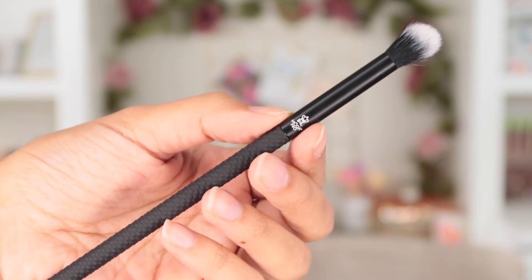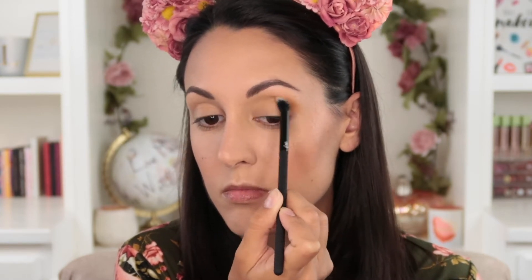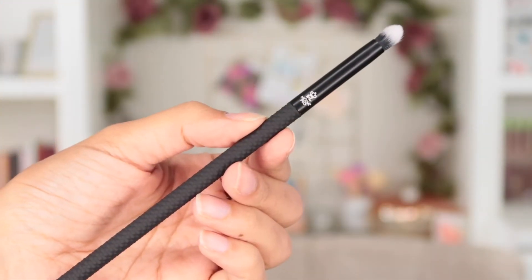When I want to blend, the brush I reach for is the crease brush. This is a nice soft brush perfect for adding a transition color to the crease of your eyes, softening any harsh edges in your eye look, and making everything look nicely blended.